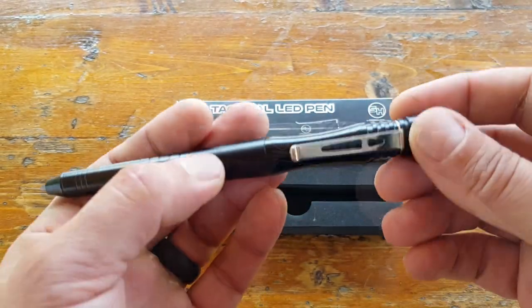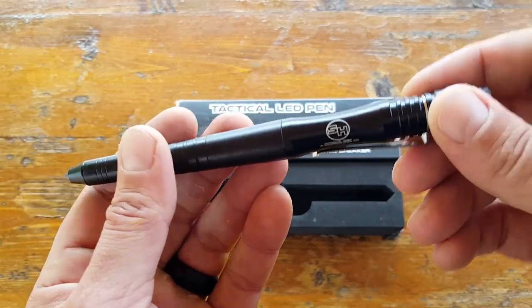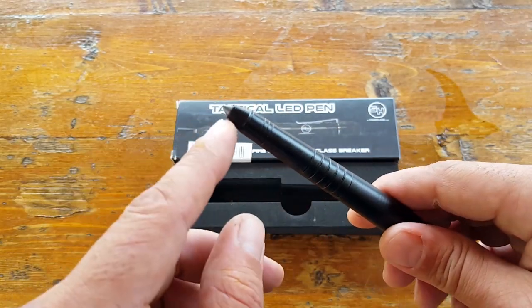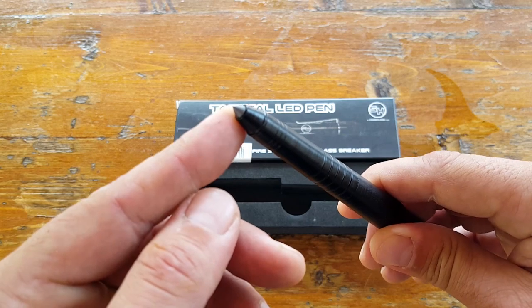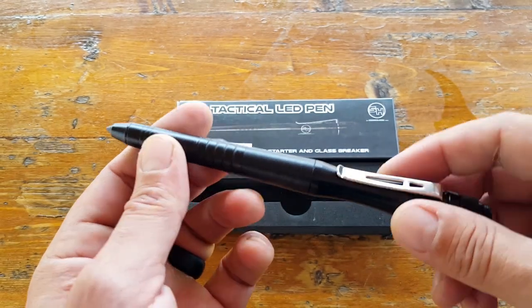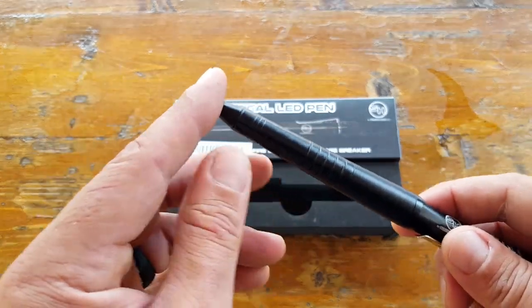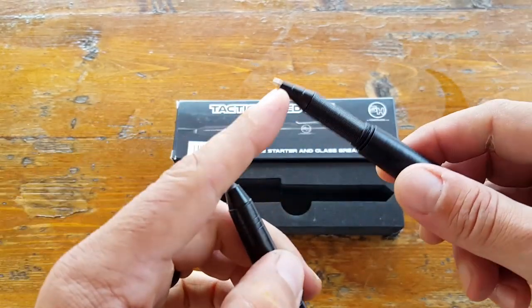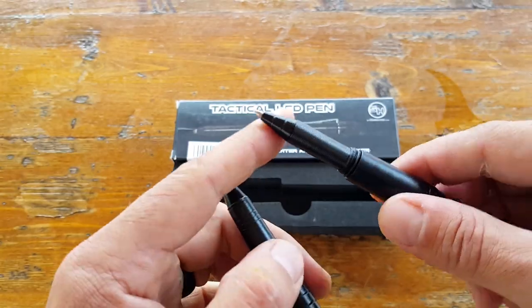This tactical pen is made from aircraft-grade aluminum, which makes it super light and at the same time very durable. The tip is a tungsten cone tip that you can use as a glass breaker, and of course when you're utilizing it as a self-defense tool, that would also be the business end. As you go ahead, you unscrew the tip here, revealing the actual pen.